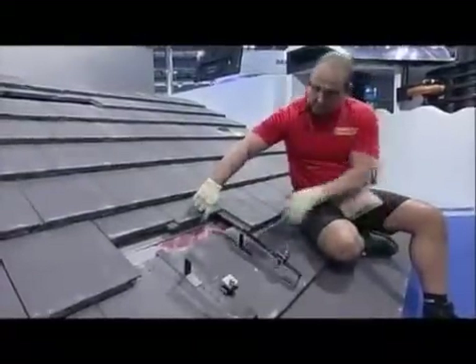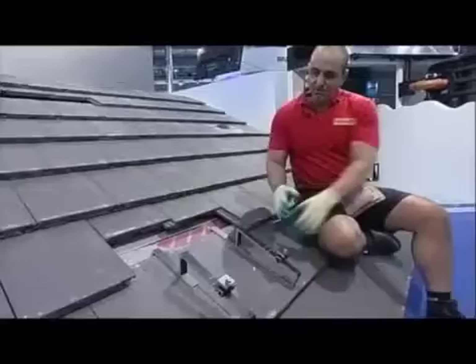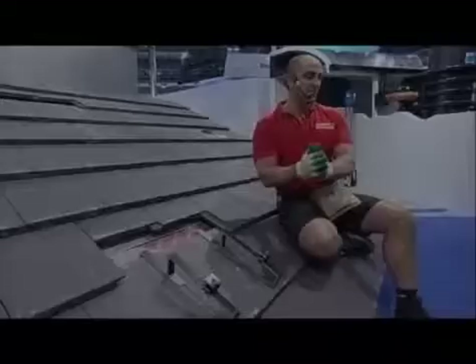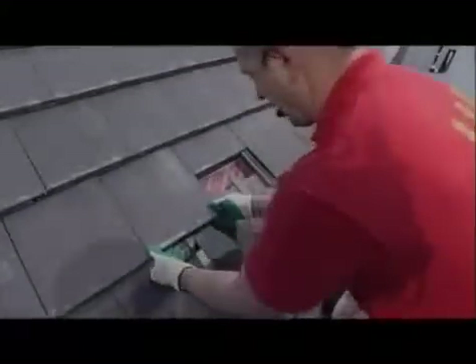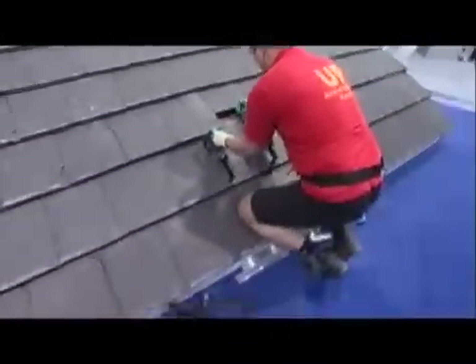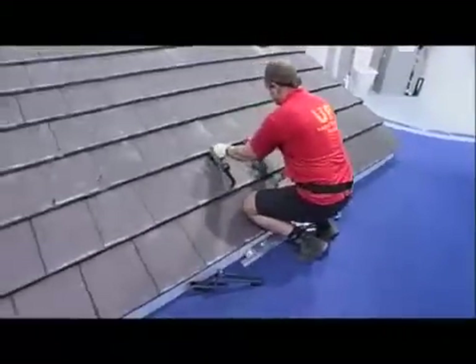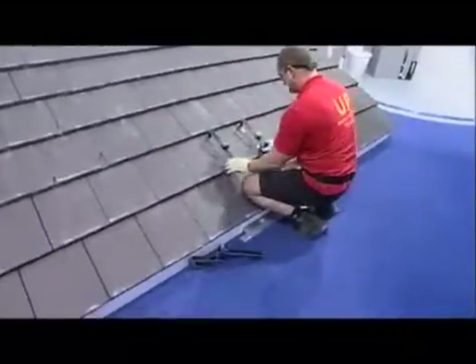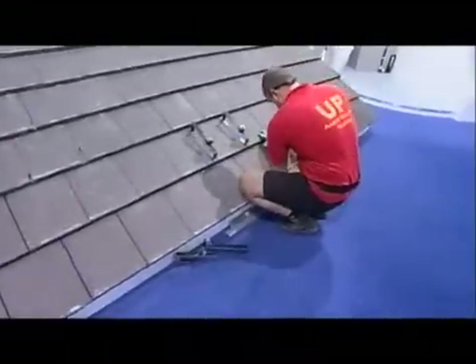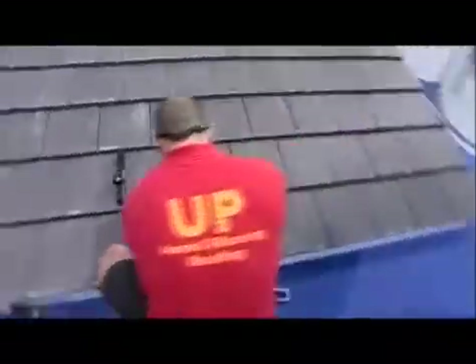Once we've got these two brackets in place, we take a little bit out of the bottom of the tile just here and just here. We would normally do it with a saw that has a spinning wheel and grind it out. The kit we source for fitting any sort of thermal system is always made for ease of installation — we want you to be able to fit it without having to be a rocket scientist.